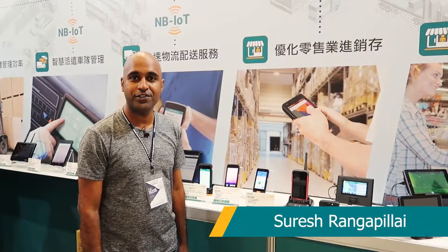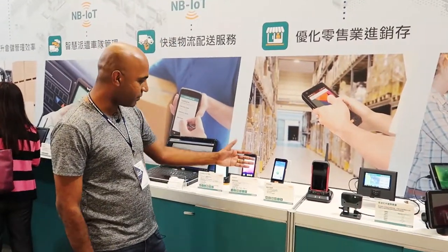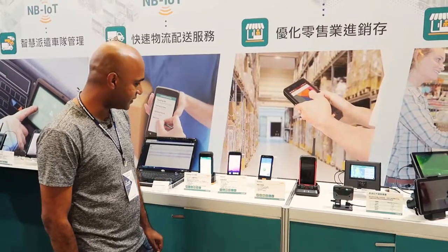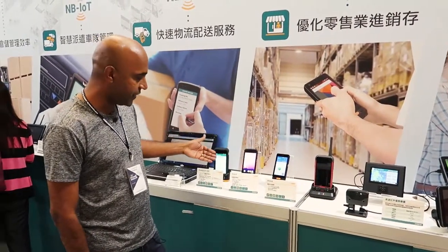Hi, this is Suresh. We are at Arbor today — the 2019 Type-A Logistics Exhibition — and today we talk about our handheld terminal devices. We have three devices here, ranging from 4.5 inch to 5 inch devices.